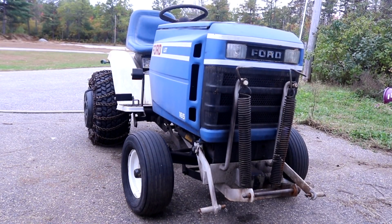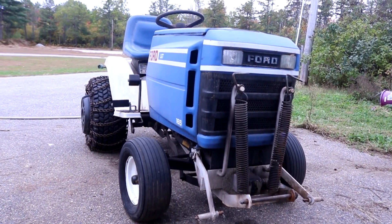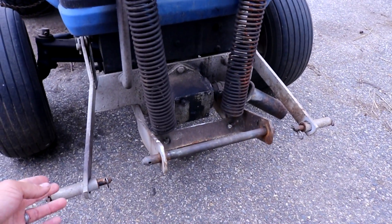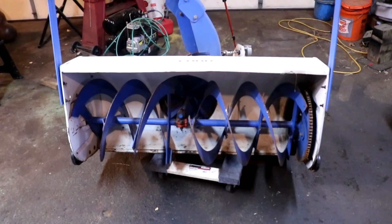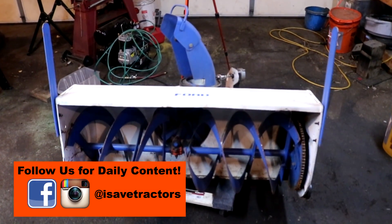Here's the snowblower already removed from the tractor. Taking the snowblower off of this Ford LGT is pretty simple. You just remove these three pins right here — the one on the left, the long one in the middle, and the one on the right — and then you can just pull the snowblower forward. To make it easier, you can lower the snowblower onto a moving dolly first, then remove the pins, and then pull it off.